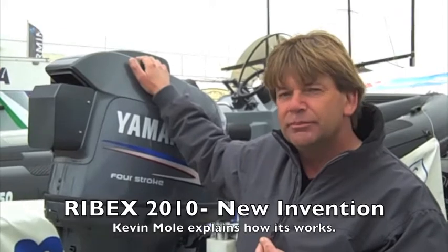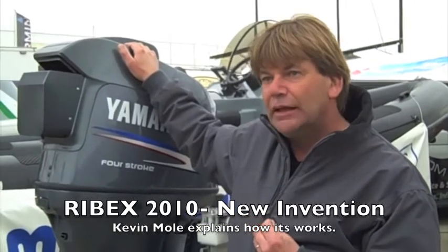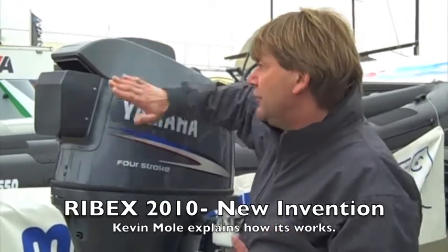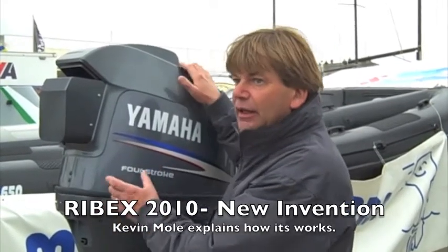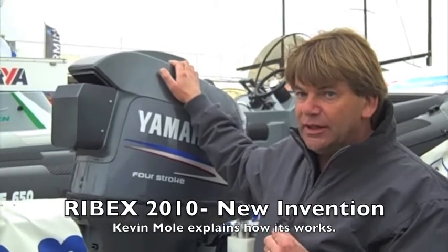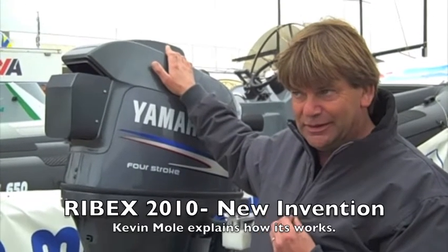I've seen the RNLI and people like that with boats that can do this, I've seen that happen before but this is a bit different isn't it? It's slightly more advanced than the RNLI system in as much that it's a completely dry system, so the engine inside is 100% protected. With the RNLI system they have a wet system, so yes the engine can be restarted but then it needs to go back into the workshop to be stripped down. And was that the case with the two-stroke engines as well as the four-stroke?